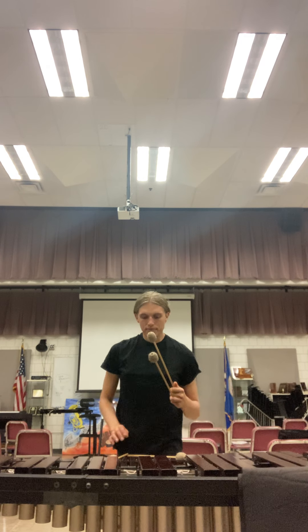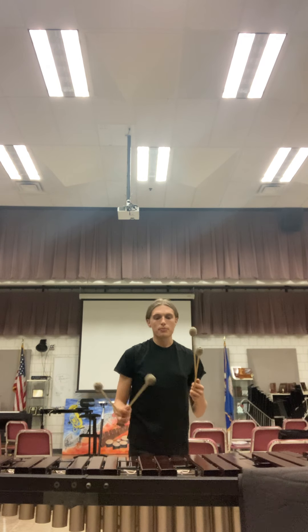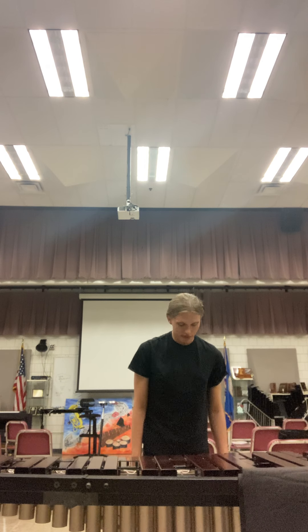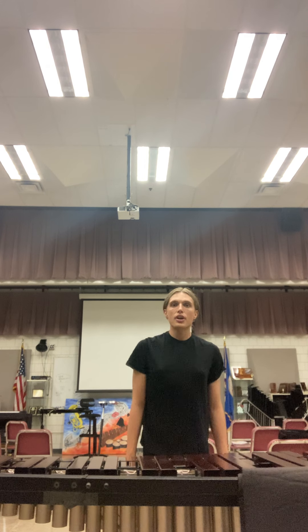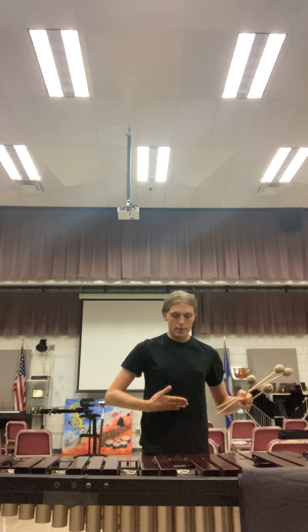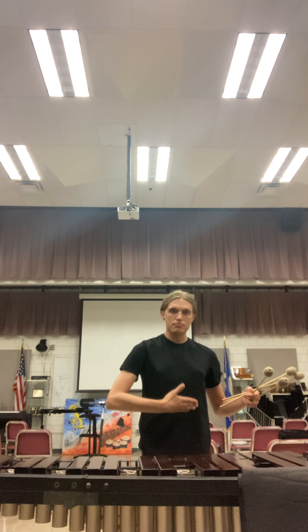Repeat that for the other side. So we have our grip — just a basic overview. Now we're going to talk about playing posture before we start the exercise. When you stand behind the keyboard, make sure your feet are flat on the ground, shoulders are back, and your belly button is facing the center of where you're going to be playing.